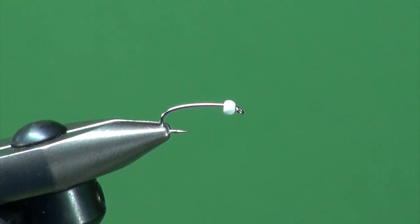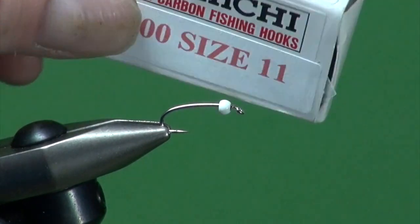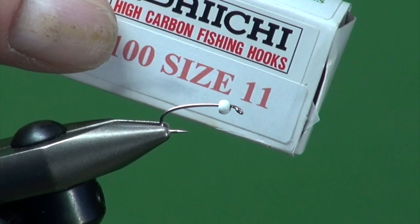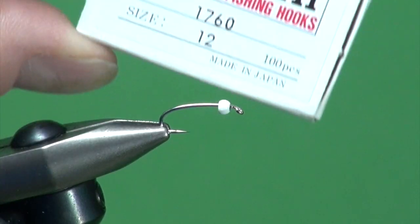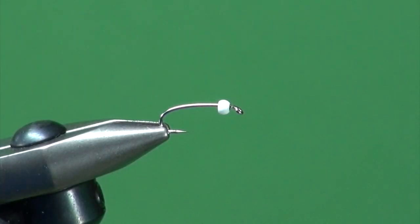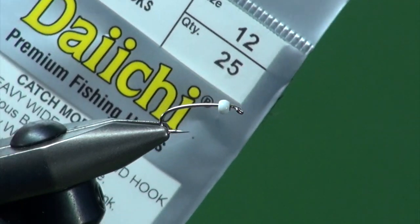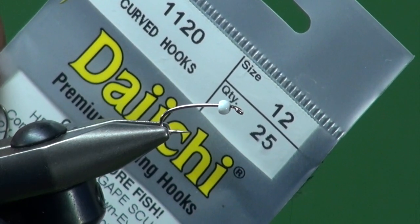We're now going to tie the Albino, a fly with California origins that works well throughout western North America. Into the vise I've got a Daiichi Alec Jackson crystal curved nymph hook in a size 11, which is really a size 12, 13, or 14. I would tie this as big as the 9, which is a number 10, when trout are focused on bombers — big emerging pupa. If you haven't got those, you can use a Daiichi 1760, or a standard curved scud pupa hook such as a Daiichi 1120, probably from size 8 through 10 to 14 or 16.